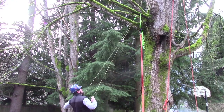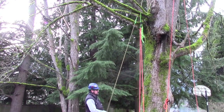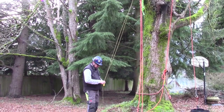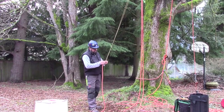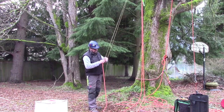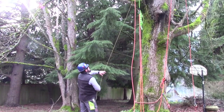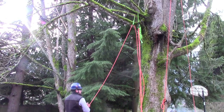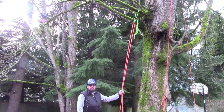Now I just let the curl weight down. You want to take care not to twist your lines — you kind of have to hang on to one side of your system. Now we install our climb line on the end of our throw line. Make sure your stuff's not twisted up. Now you've got your rope system installed.